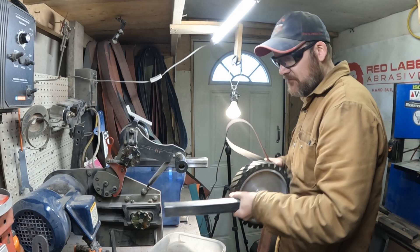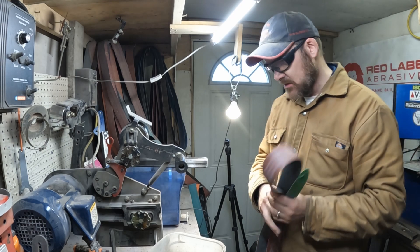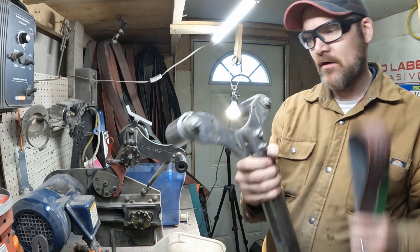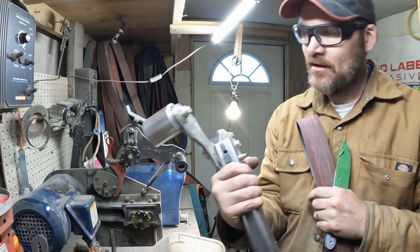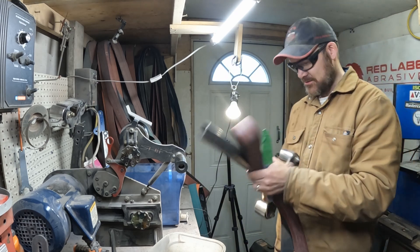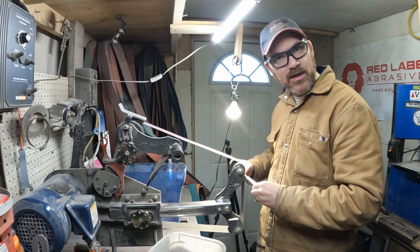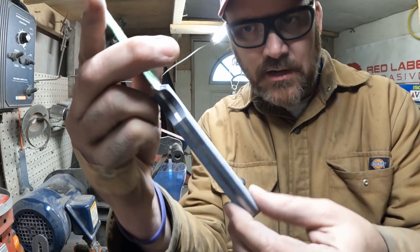Heading on to the final step before hand sanding — I'm going to use my slack belt platen. This is something I jerry-rigged myself from my old Vashti grinder, a 2x48. I used the V-plate and the wheels are still on that, then just put a bar on there. The next step is slowly fading in all these lines together so we get a nice, uniform look.